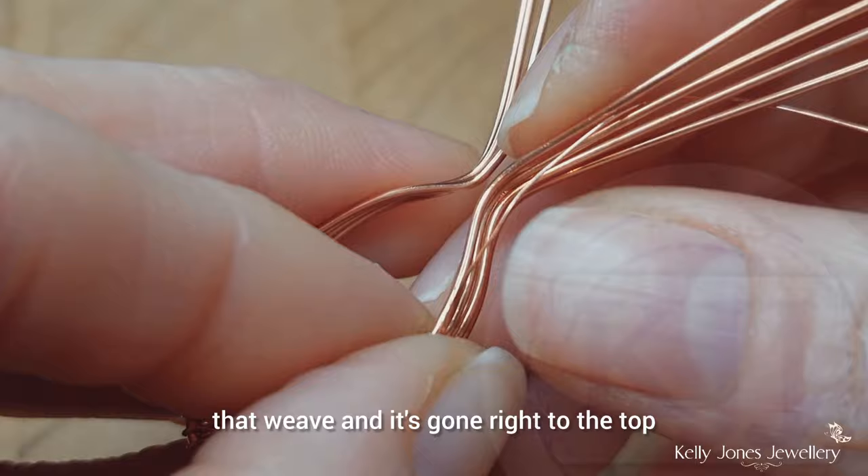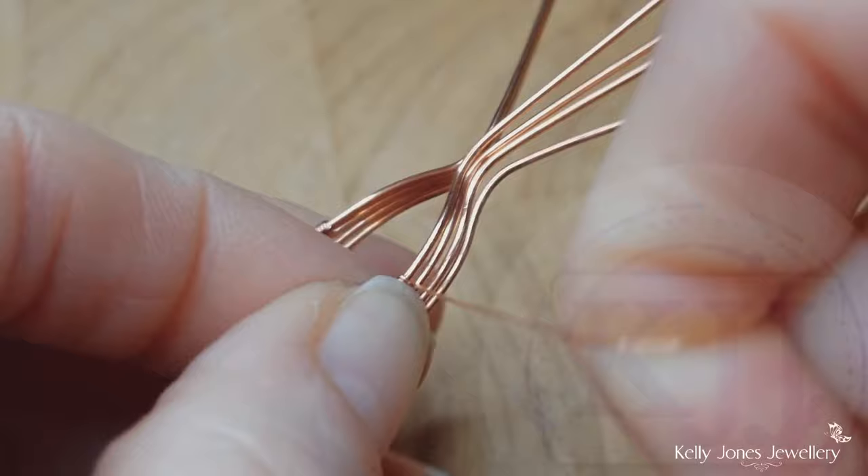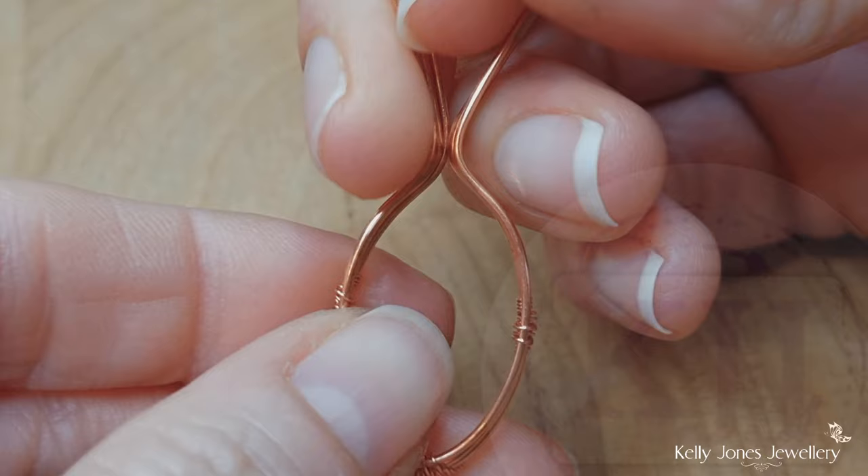Cut those wires and flatten down the cut ends. We've got the bigger weave at the bottom and the two side weaves — that's what we've got so far.